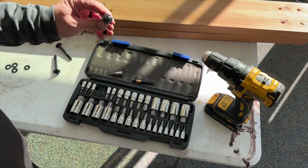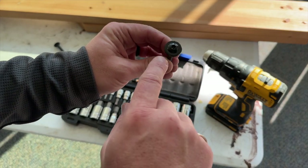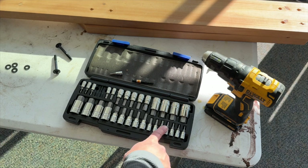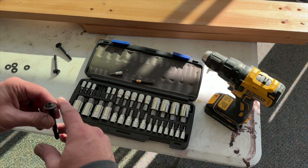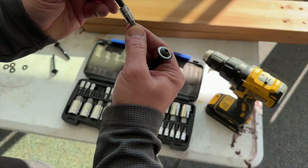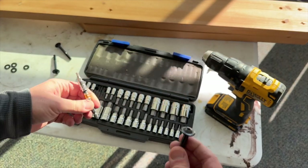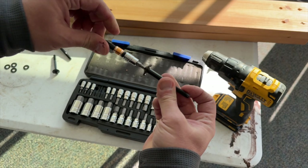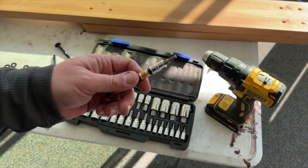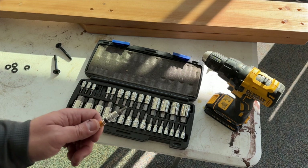Every single one of these screws has one of those star divots in it — normally something you'd use an Allen wrench for. But I have this kit I bought on Amazon that has all these bits that fit a quarter-inch adapter, and that goes right into my screw gun so I can use that to tighten these rather than having to use an Allen wrench. You can get these at any hardware store — Harbor Freight has them really cheap — but I'll leave a link to this kit on Amazon below.